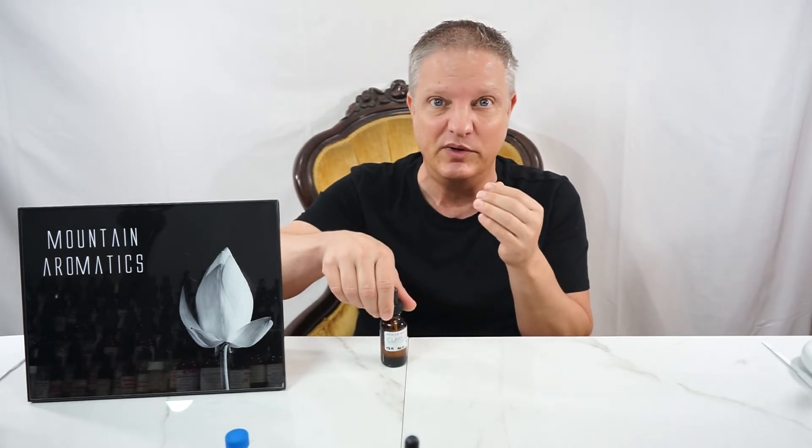Very clean but herbal at the same time, because a lot of times with just Clary Sage, I don't think clean. I just think super textured, not as clean.